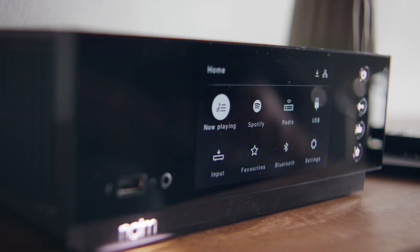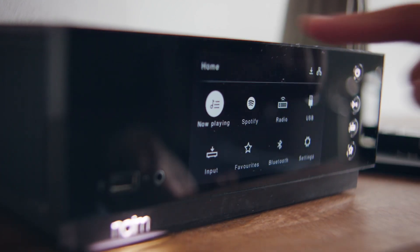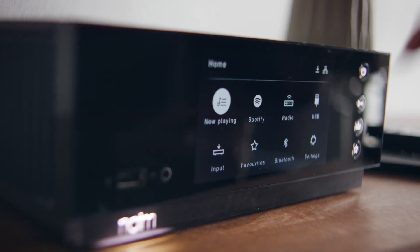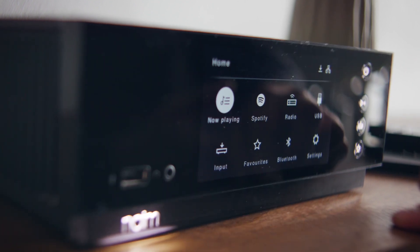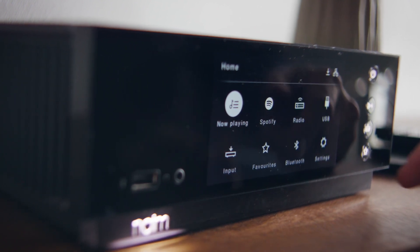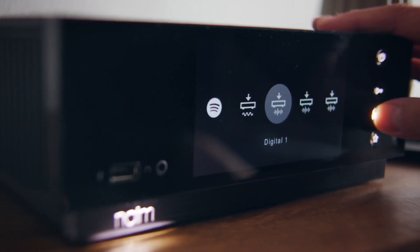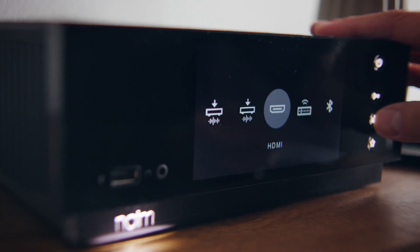You can see that we have a variety of inputs from this screen. This is not a touchscreen, but it's a very nice-looking screen. Spotify, USB stick goes in the back. We have radio here as well. We also have Bluetooth, Apple AirPlay, which doesn't need its own input. So you can see we've got analog and digital inputs — these are all the DAC inputs. HDMI input if you want to come out of your TV.